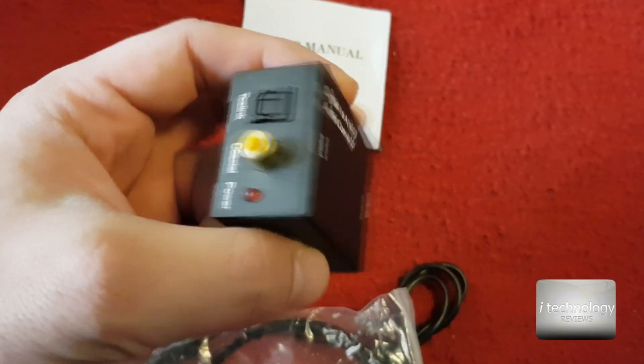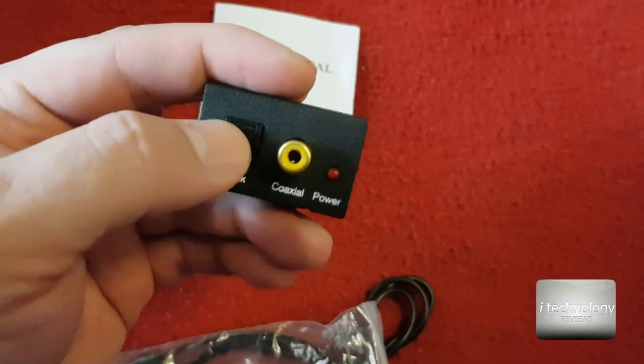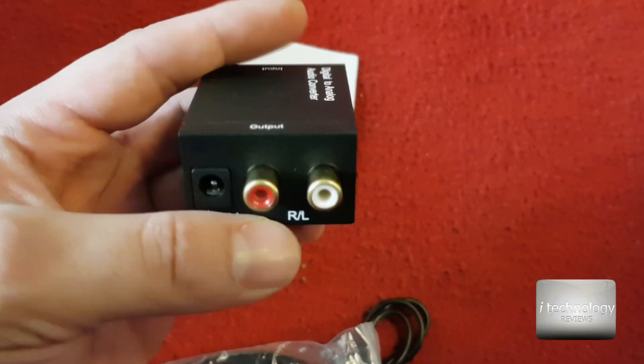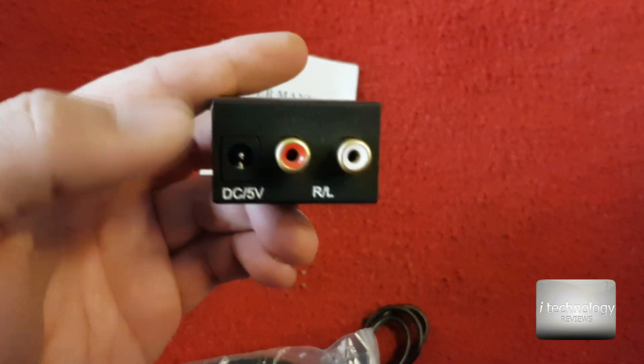So this is the box. It has input from coaxial or optical, it has a power LED, and on the other side it has the RCA left and right outputs, and it powers up with 5 volts.